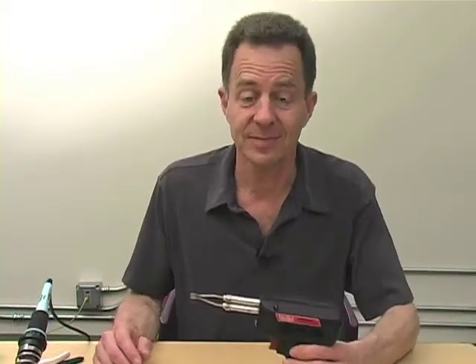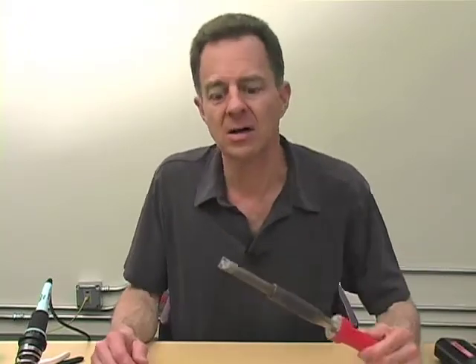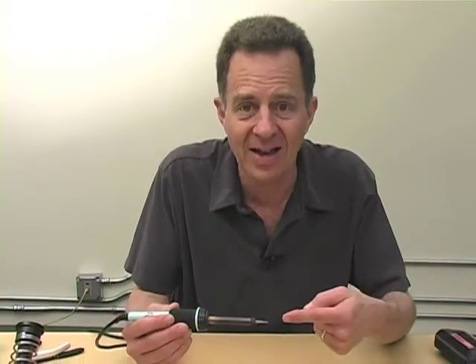Time to learn to solder. First we need a soldering iron — not a soldering gun, and not the soldering iron that I learned how to solder license plates with. We need a small, lightweight soldering iron: 40, 60, 25 watts, something like that. It has to have a fine tip.